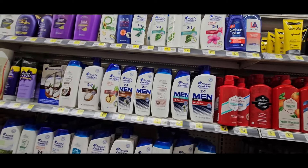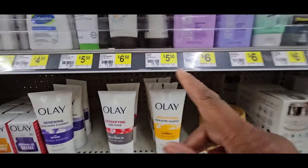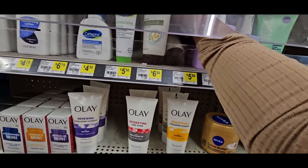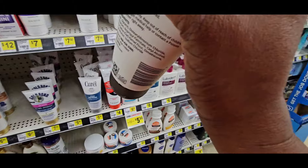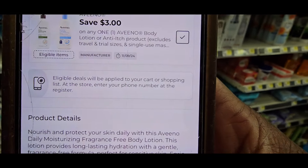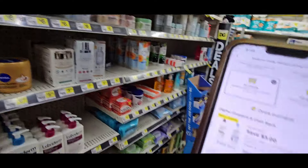Come over here to the Aveeno lotion right here — they're at $5.50. Let's grab two of these. When I scan it, they're $5.50 with a $3.00 off one coupon, making them $2.00 each. That's a good deal because I'll definitely sell that for $2.50 to $3.00.